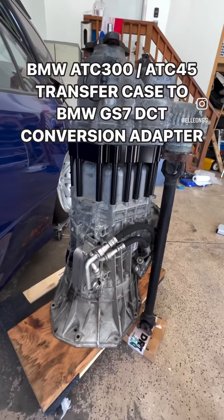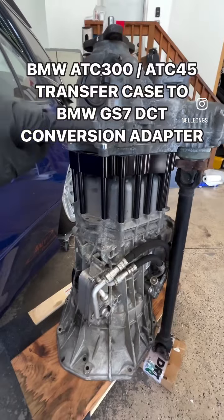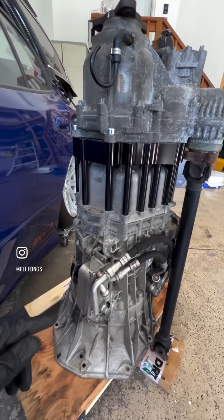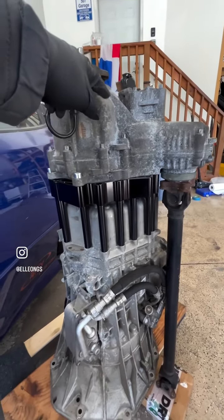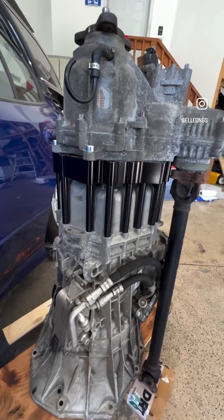I wanted to provide a quick update on this adapter that Damiworks makes that allows you to turn your GS7 DCT transmission — that comes out of the S65 M3 engine — into an all-wheel drive setup, allowing you to use an ATC 300 transfer case that comes out of a 335xi or 328xi.